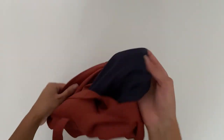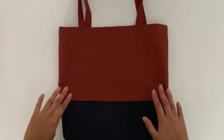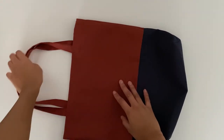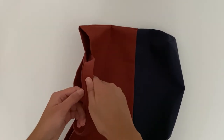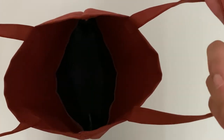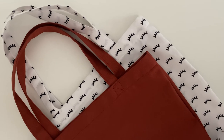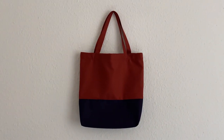Flip the bag inside out and give it a good press. Now you have a beautiful new bag. I really hope you enjoyed this tutorial. Please subscribe to my channel if you like this video and want to see more content from me. This is a perfect beginner friendly project and you can find this pattern over on my Etsy shop in the description box.